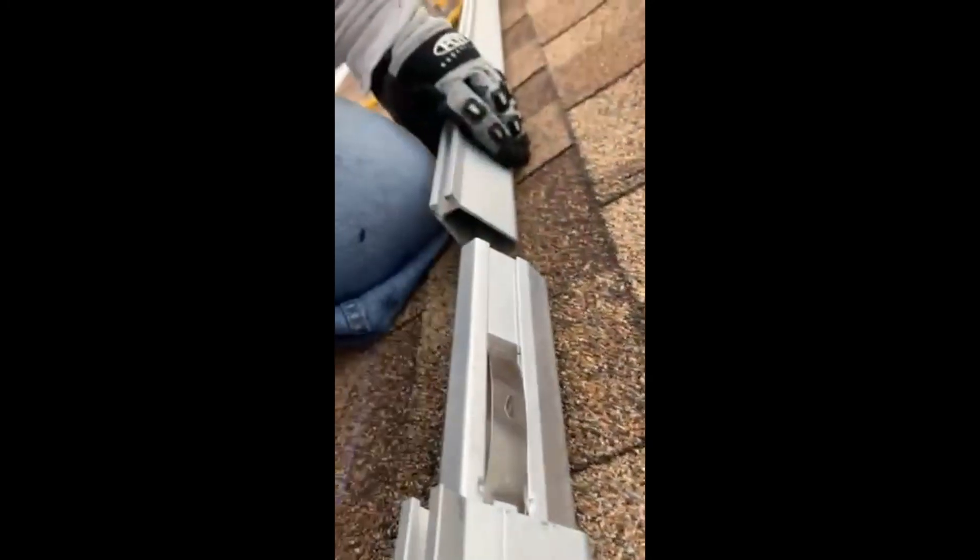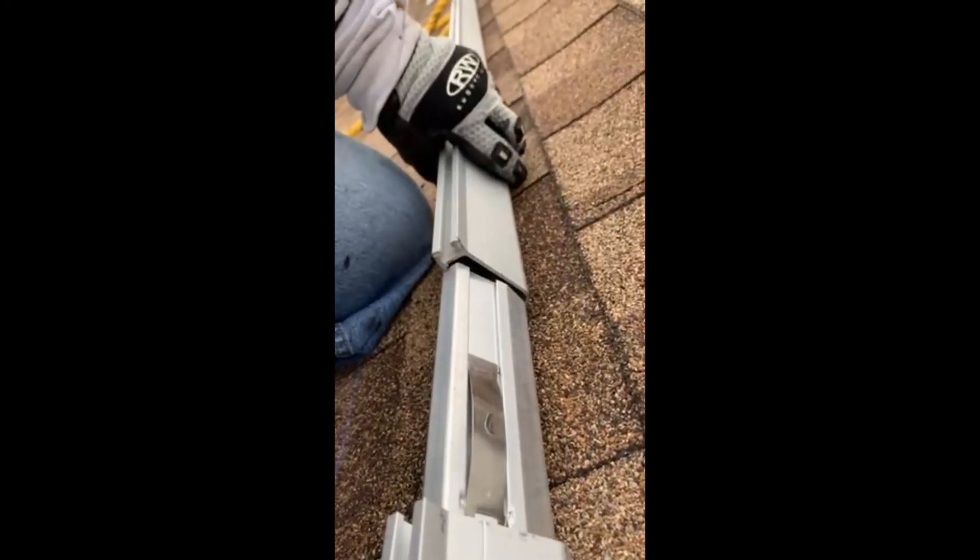I'll go ahead and do the same thing and show you in detail. There's my rack — the other side. Lines up perfectly. Then you just push both together until the tabs hook up.